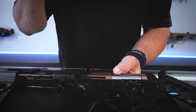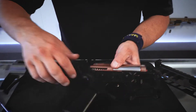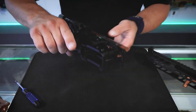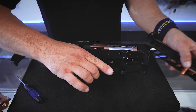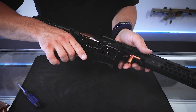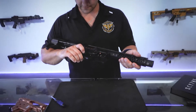Being a true split — serviceable, easy to interchange — it fits like an absolute glove. The gearbox doesn't move upper to lower, which means your gear meshing to your piston is always going to be spot on. To put it back in, make sure your T-piece is in the right spot, slide the upper receiver back in, pin through, and away we go — ready to run.